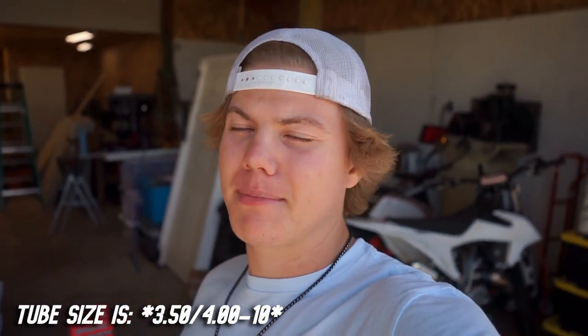Basically everything on it is stock, but after we're done with it, this thing should be ripping. I'm going to throw a new tube in there right now because I ended up popping the last one — I got a pretty bumpy driveway. We're going to do a before comparison, throw that new tube in, then take you guys on a quick little drive and see how fast this thing goes stock. Then we're going to put all the new parts on and see how it performs after.